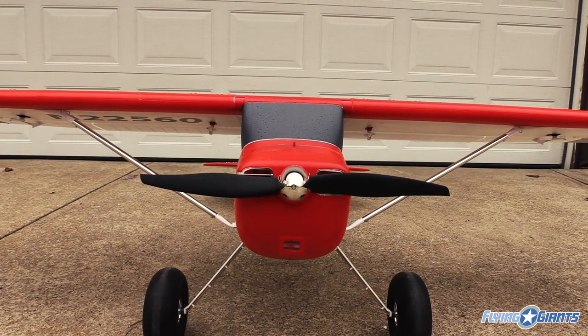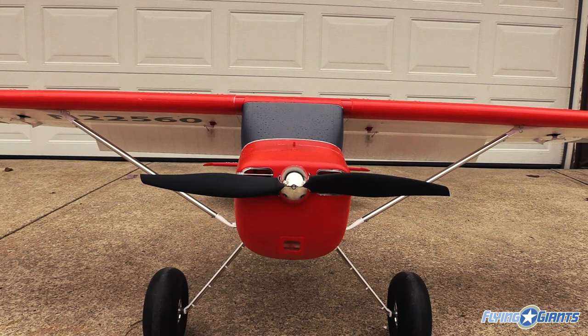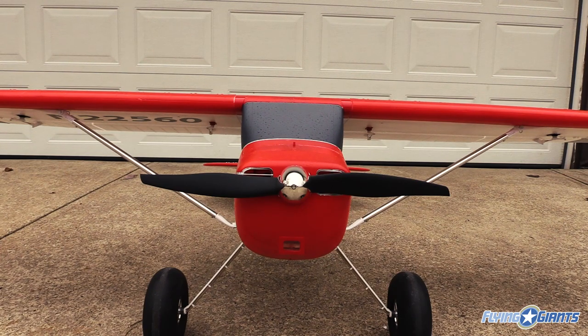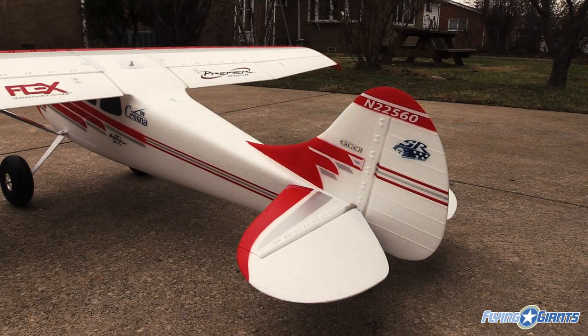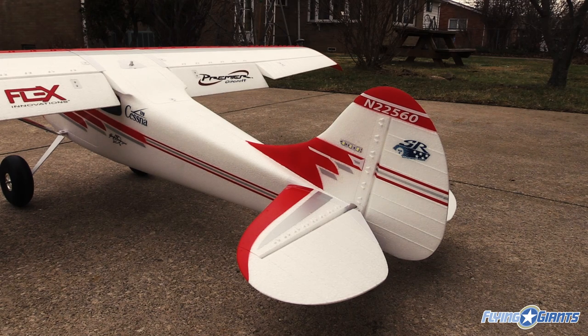The flaps on the Premier Aircraft Cessna 170 are huge. They definitely provide the drag and lift needed to slow this plane down and make for some great slow flight capabilities. You can put it in a 45-degree or more dive, go full flaps, and you'll see how fast the Cessna 170 actually slows down. I do have programmed in just a little bit of down elevator to assist with ballooning, and right now it's trimmed perfectly so it flies straight and level whenever you drop those flaps.